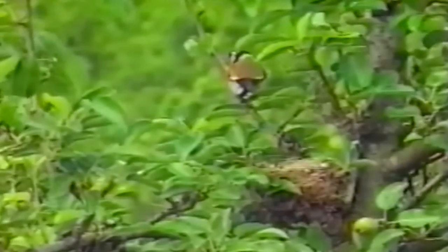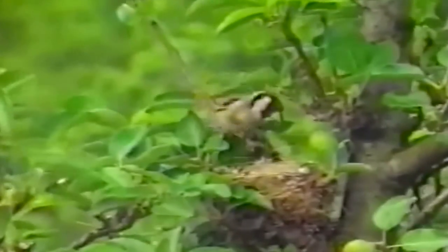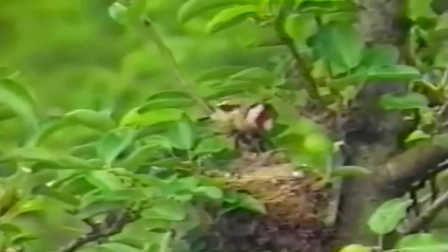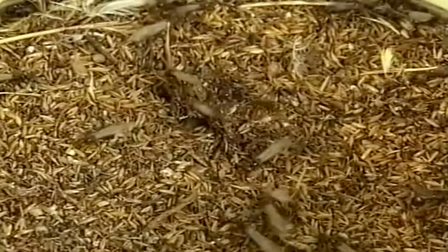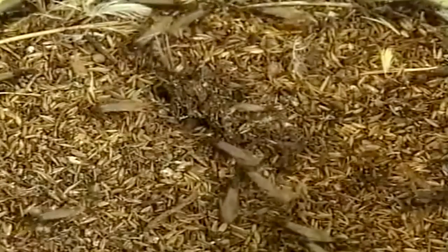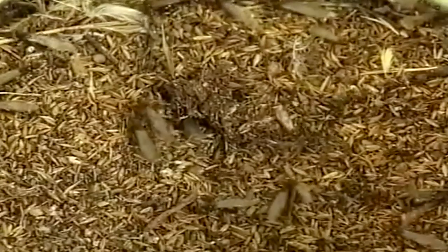Los gilgueros recién nacidos en libertad reciben de sus padres los primeros días de vida una dieta basada sobre todo en insectos, dado que estos son ricos en proteínas para que crezcan con rapidez. A partir del octavo día empiezan a introducirles semillas en mimaduras con verduras y frutas.